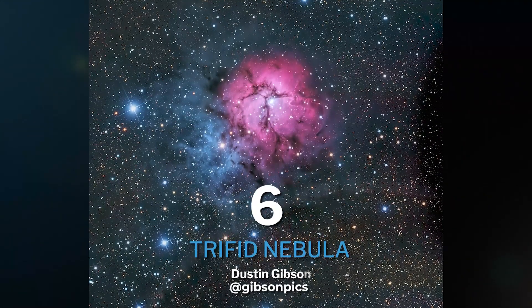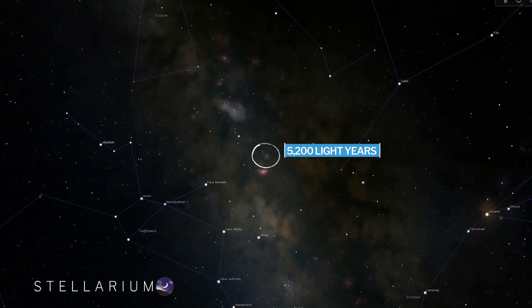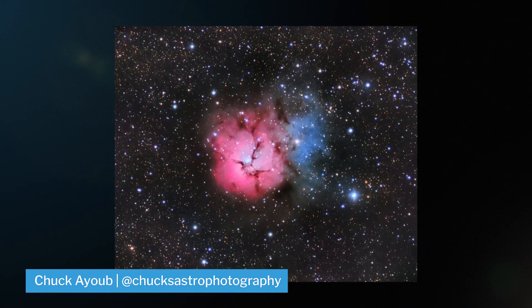At number six, we have the intricate Trifid Nebula, also known as M20, located 5,200 light years away from home, right next to the Lagoon Nebula in Sagittarius. The reason why I say intricate is because it's actually three different types of nebulae in one.